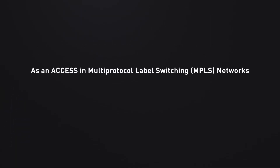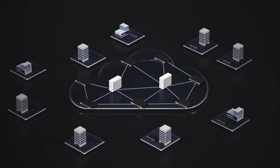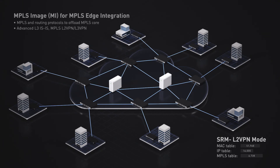When upgrading to the MPLS image, the DGS 3630 doubles up as an access device in large MPLS network deployments. A wide range of features provide MPLS services to help offload the MPLS core effectively.